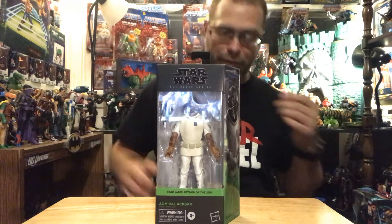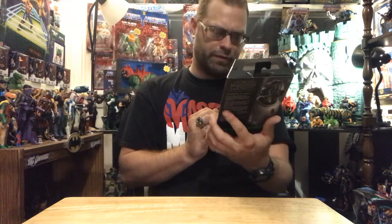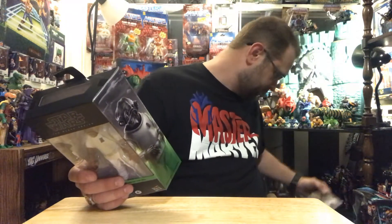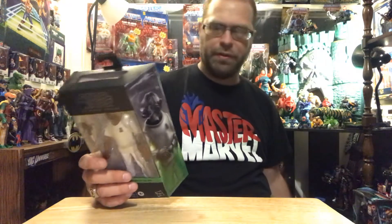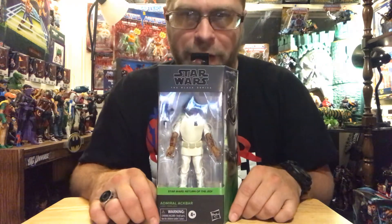This is from Return of the Jedi. Are there numbers in these? Is this number one in the series? Because this says number one on it too. Maybe this is just series one of this new packaging.